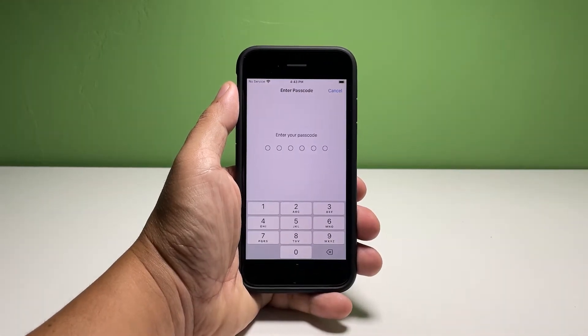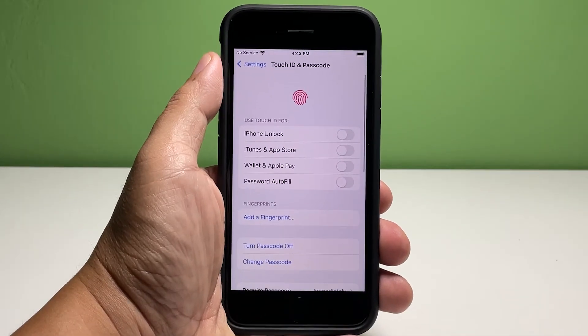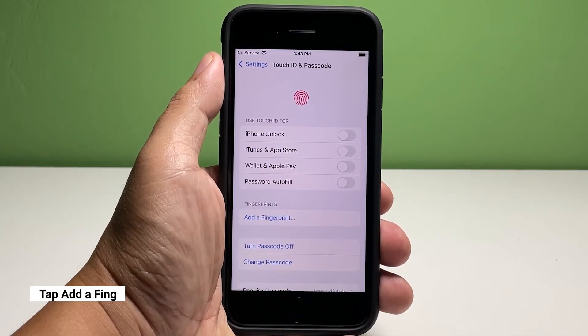If you've already set up a passcode, you'll be prompted to enter that to verify your identity. When ready, tap Add a Fingerprint.